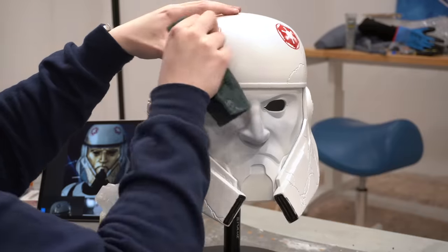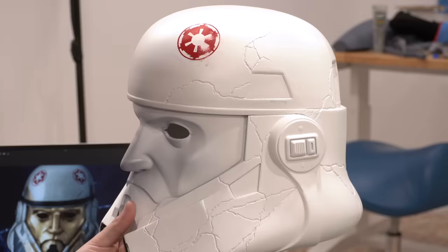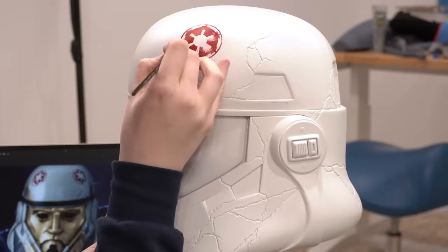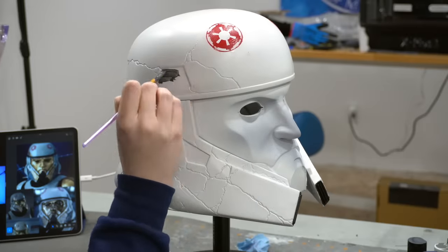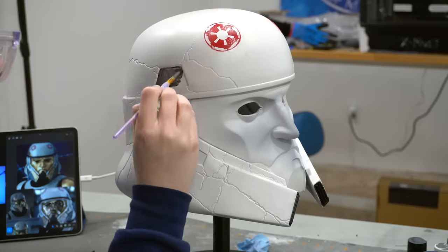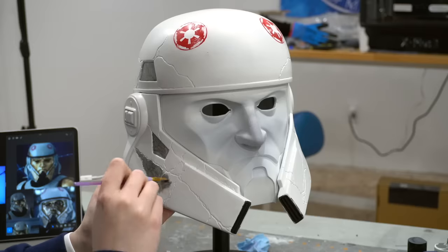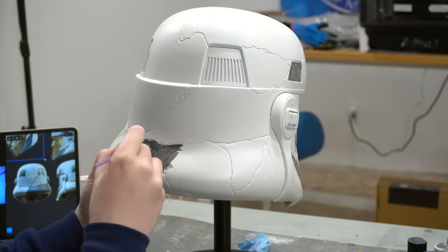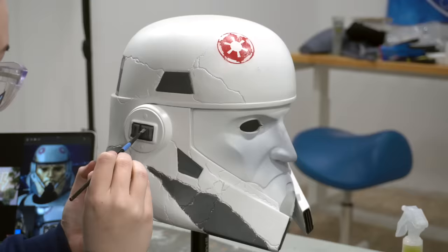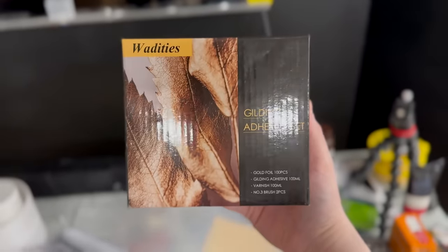Of course this helmet does not have pristine imperial cogs, so it was time to scuff them up. For this I used a Scotch-Brite pad — they work really well to give a nice weathered look without doing too much damage to other layers of paint. After a few little touch-ups with some white paint around the cogs, it was time to start adding the gray. I did this by hand with a paintbrush — I just really could not be bothered to mask all of those sections off. A couple of layers of gray paint and it was looking perfect.